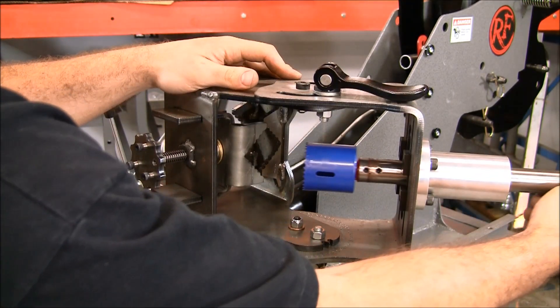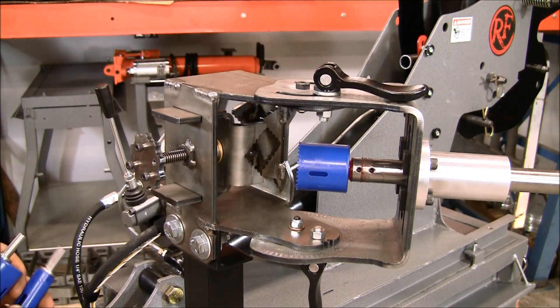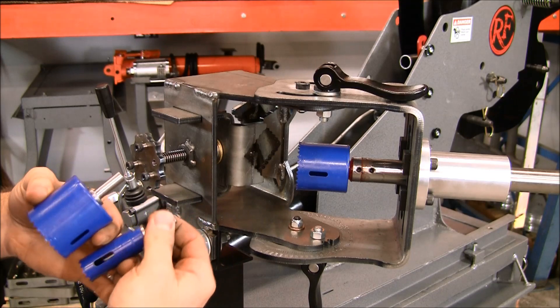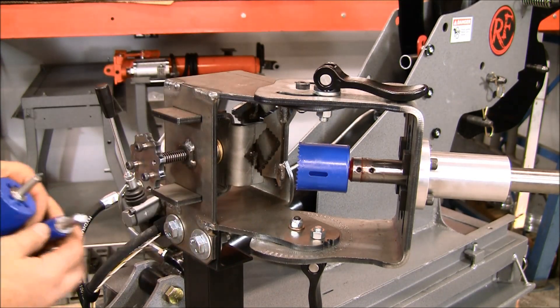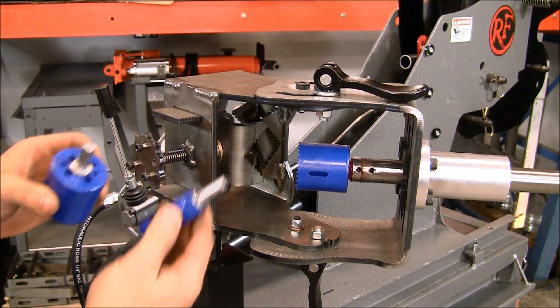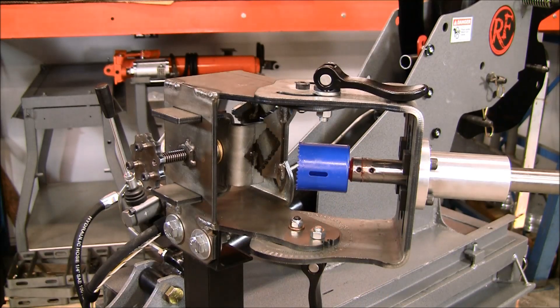This is the only notcher in the world that comes with removable arbors from the factory. We have arbors that attach to the hole saws, so you can just take these and put them in each one of the hole saws you use. These are half inch for the small hole saws, five eighths for the large, and you can exchange them just by loosening these set screws.